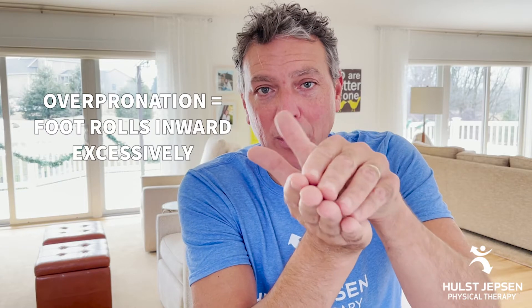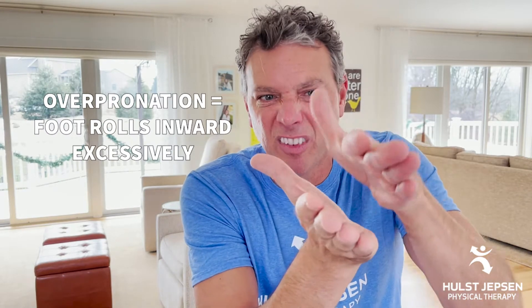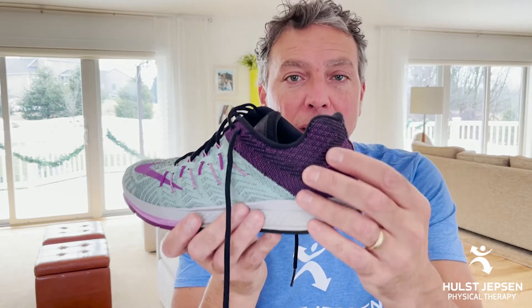At one extreme, we have the overpronating foot. This is the foot that hits the ground and rolls inward excessively. It tends to be a floppier foot — a flat foot typically. There's too much movement and too much soft tissue stress. This foot needs help from a shoe to limit motion. It needs a firm heel counter, a firmer midsole, and some arch support inside the shoe to limit motion and soft tissue stress.